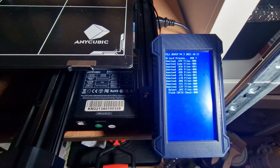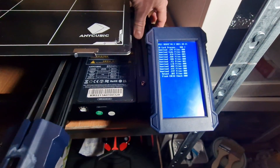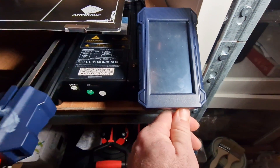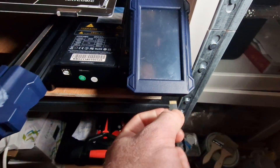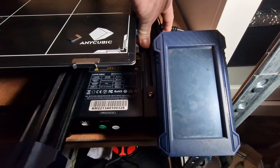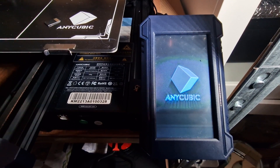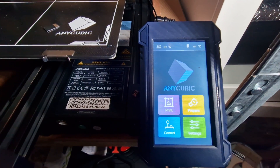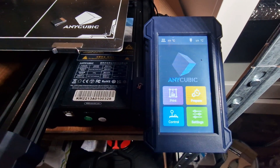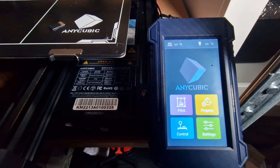Now we can't do anything until we turn it off. But when you turn it off, you need to make sure before you turn it back on that you remove the SD card. So we're going to do that — turn it off, remove the SD card and put that aside. And this is the moment of truth. Let's see if this works. So there you can see, we have now upgraded the screen firmware — it's a little bit more colourful and the monochrome was very boring.